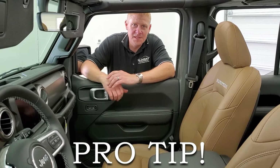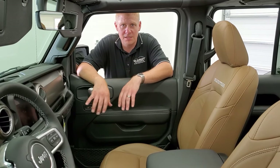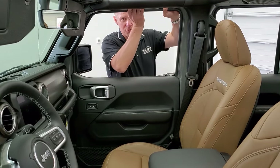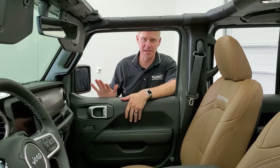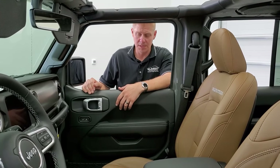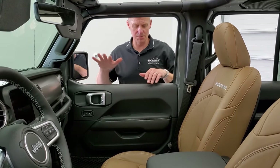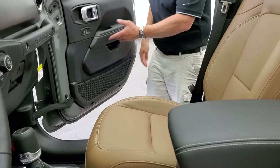The first thing you want to do before you undo any bolts or quick disconnects is roll your windows down. This does two things: it allows you to get a better grip on the door when you actually have it off, and it will also protect your glass from running into anything and breaking while you're moving your doors. I always recommend rolling your windows down so that they're easier to transport and it's safer for the glass.